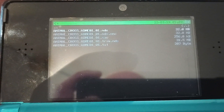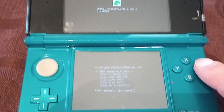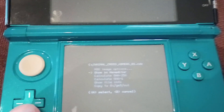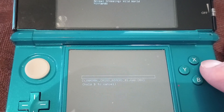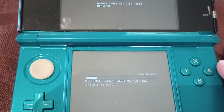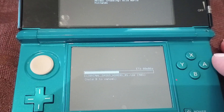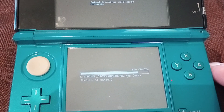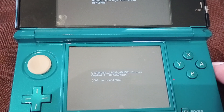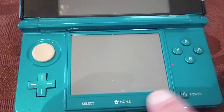NDS is what you want, so that's the top one. AnimalCrossing.NDS — you press A. On the bottom screen, you want copy to, and it's going to copy to GM9out. That's where you're going to find it. It doesn't take very long, just let it download. Press A to continue, then press start to reboot.